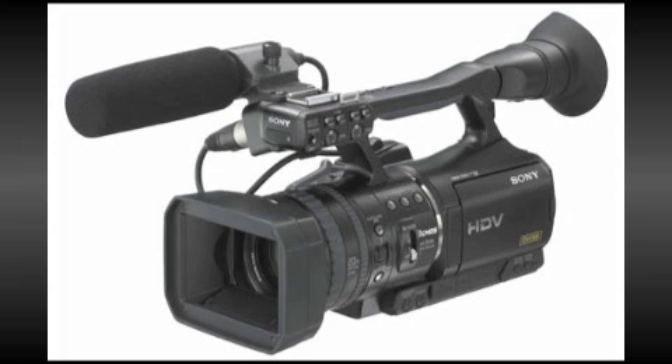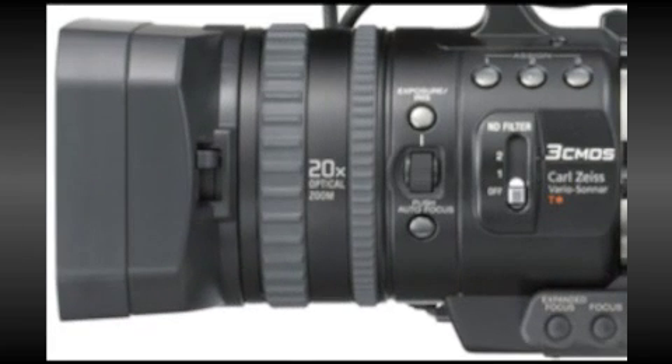The HVR-V1 is a clever fusion of HDV technology with many of the features associated with higher-end cinema and broadcast quality camcorders.